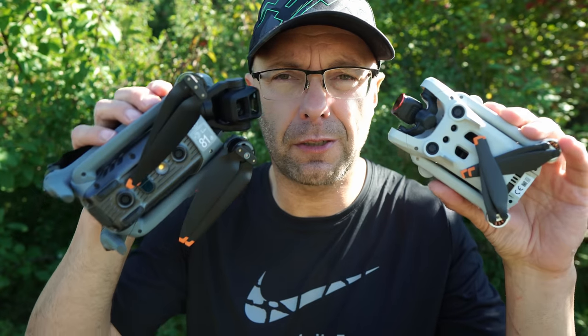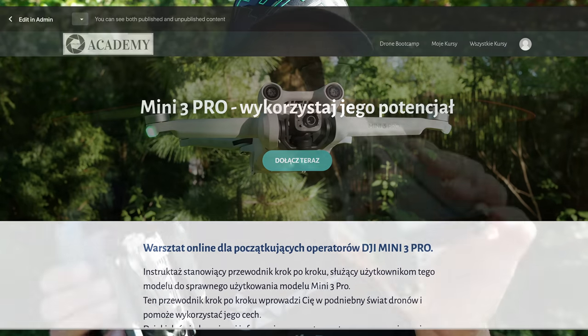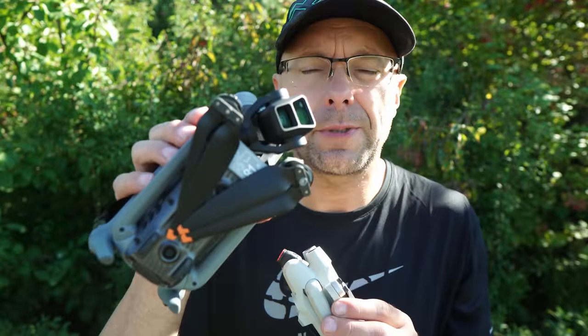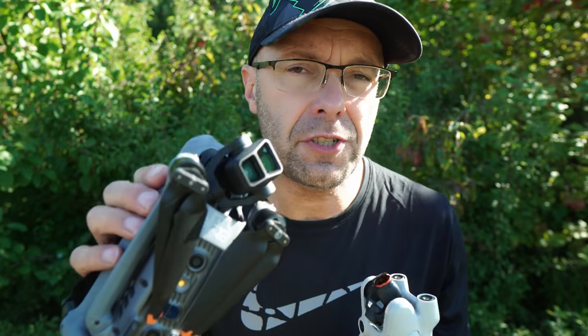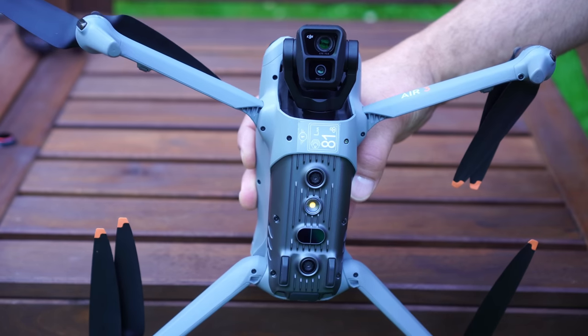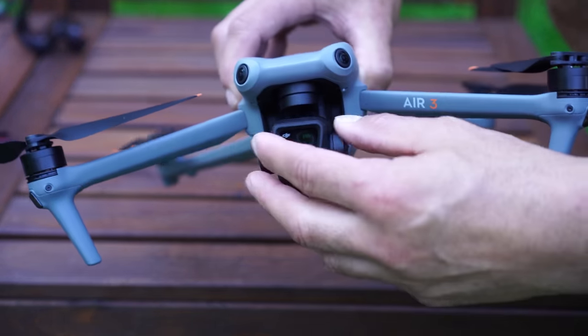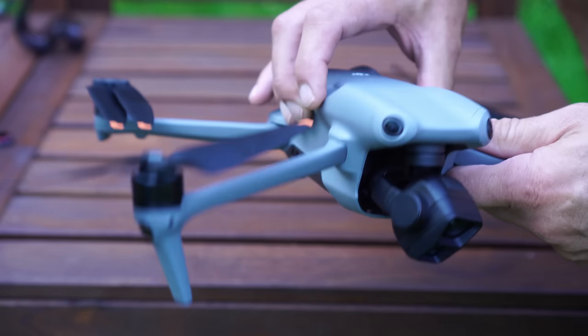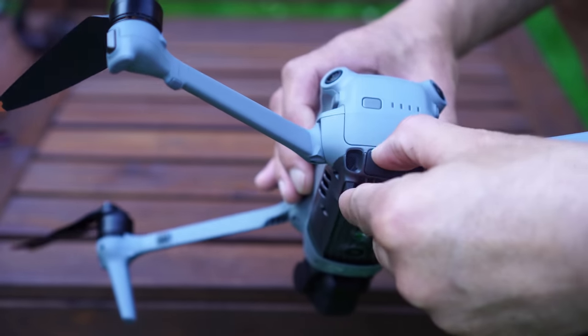Thank you very much for your attention. There are of course more features to discuss. I'll be preparing a workshop for the Air 3. For the Mini 3, there's an online workshop — a user guide covering full functionality and usage — which is my bestseller. Pre-sale will open soon, in about 2–4 weeks it will be fully ready. QR codes are available below the video. You can also discuss ISO, bitrate, sensors, range, shutter, and photography topics — there's much more to say.